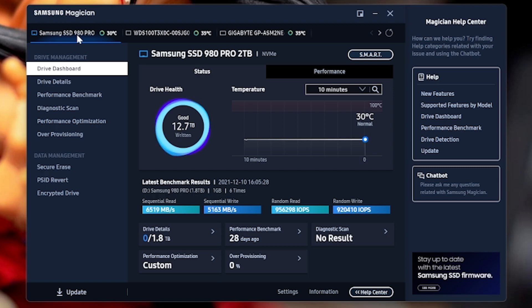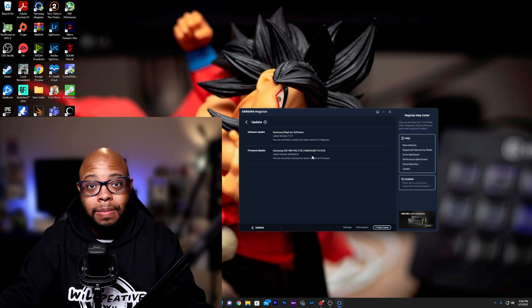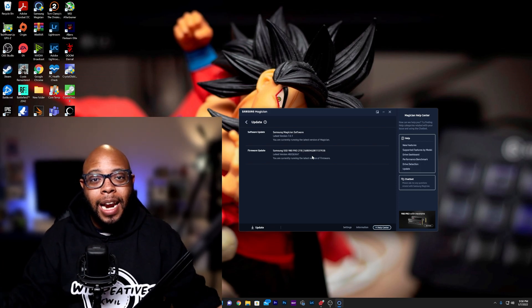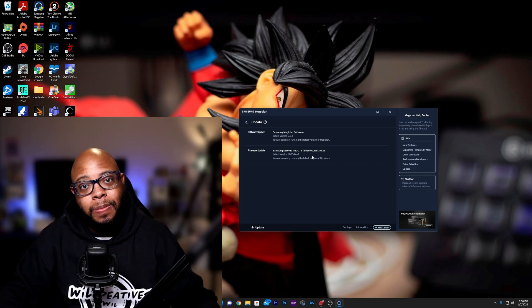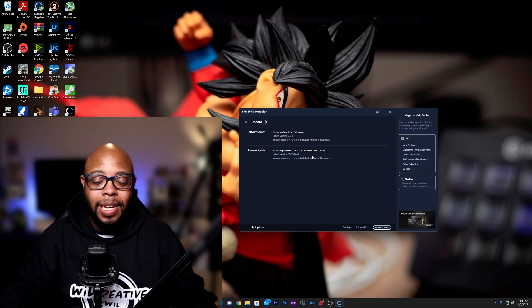So if you want to upgrade the firmware, all you have to do is go to 'Update' then 'Firmware Update.' We're already on the latest firmware update, but if an update was available you'd just click 'Update' and update the drive. So again, if you have a computer — or maybe a friend's computer — that doesn't have an extra M.2 slot, you can just pick up the PCIe adapter, attach the M.2 to it, pop it in, update the firmware, and keep it moving. Let me know in the comments if this helps.